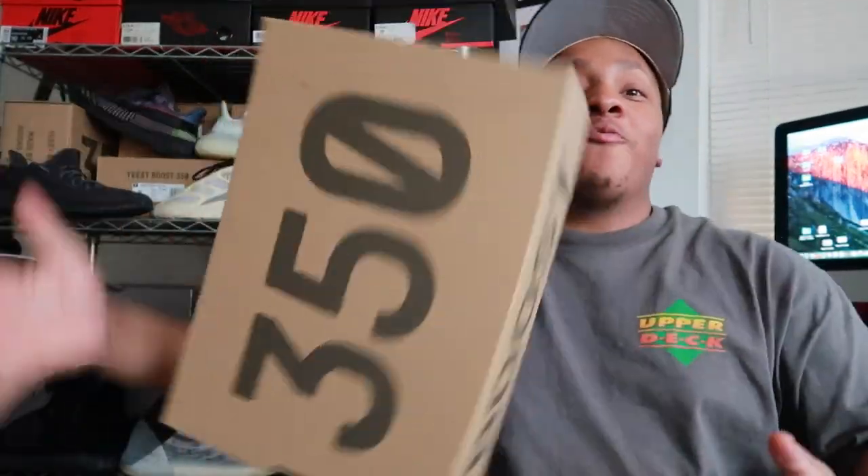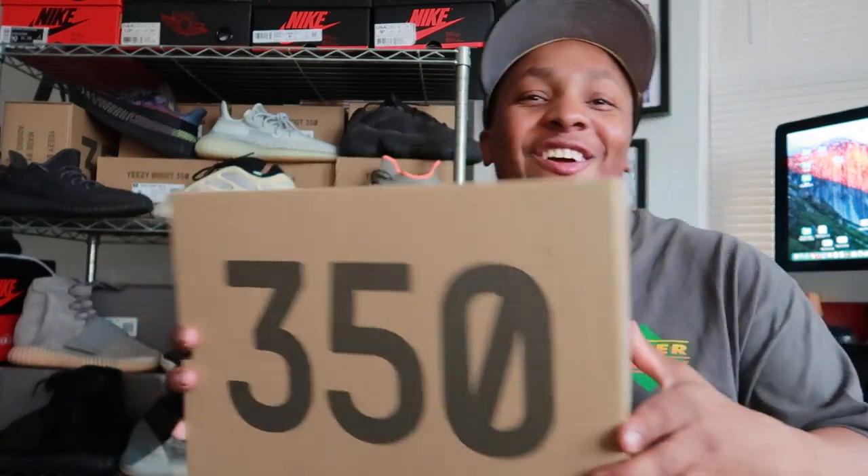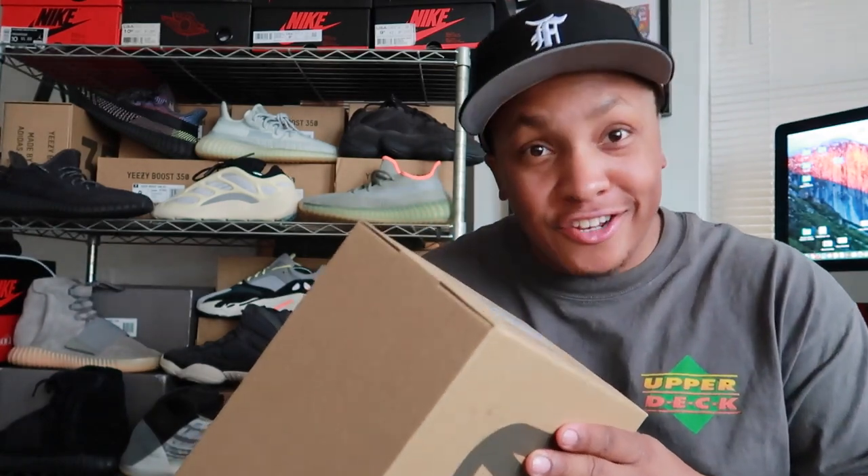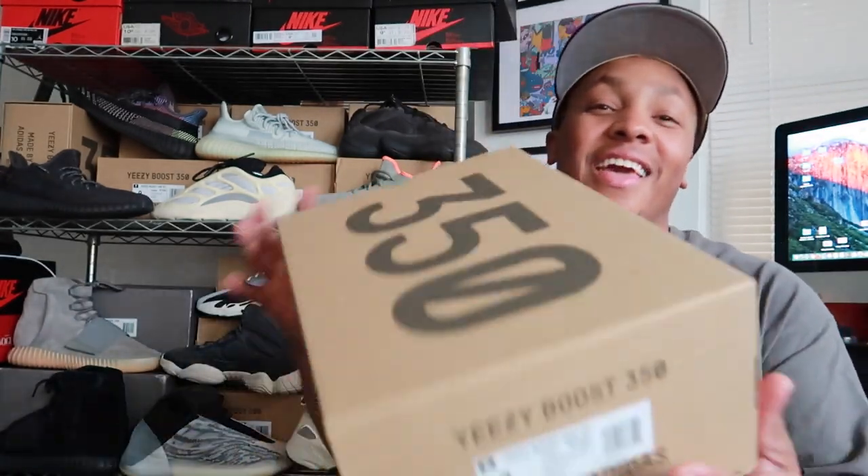You already know what time it is. Your boy got these right here. Another 350 — these joints are the Cinder 350s, and I want to go ahead and show you guys these shoes now.